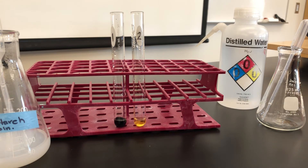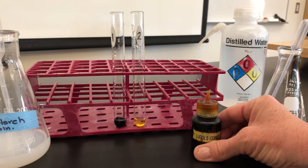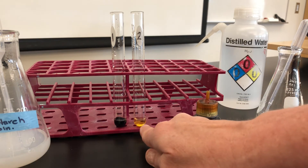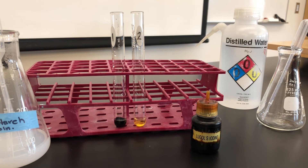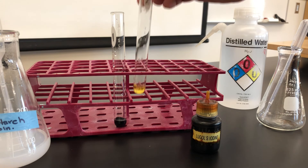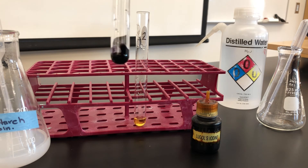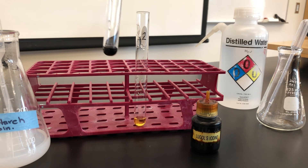Note the color. Iodine on its own is this kind of amber-yellow color. Notice with water, it stays the amber-yellow color. But when starch is present, it turns this kind of blue-black inky color. That's how you test for starch.